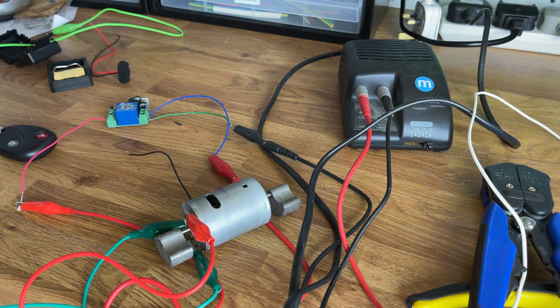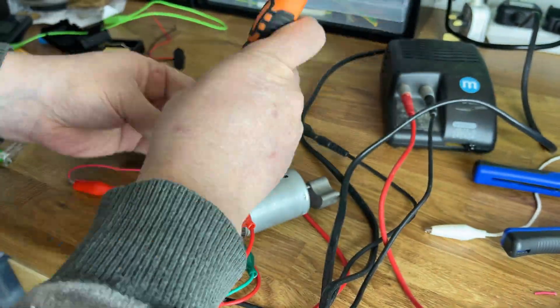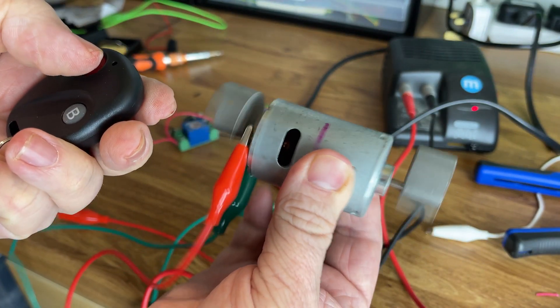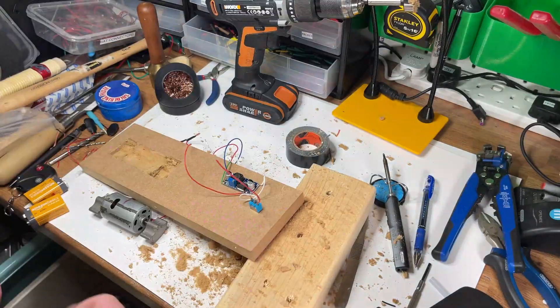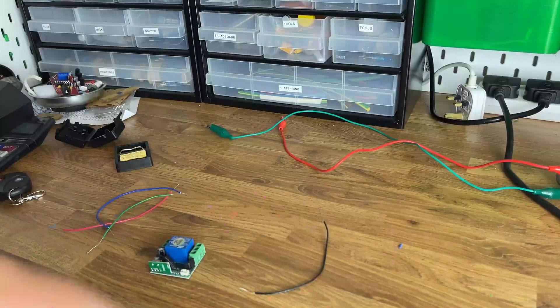I'd better cobble it all together just to make sure it works, just from a desktop power supply for now. It's working! Pretty sure they won't let me plug my Jenga block into the wall for power at the show, so I'd better get this thing working from a battery.